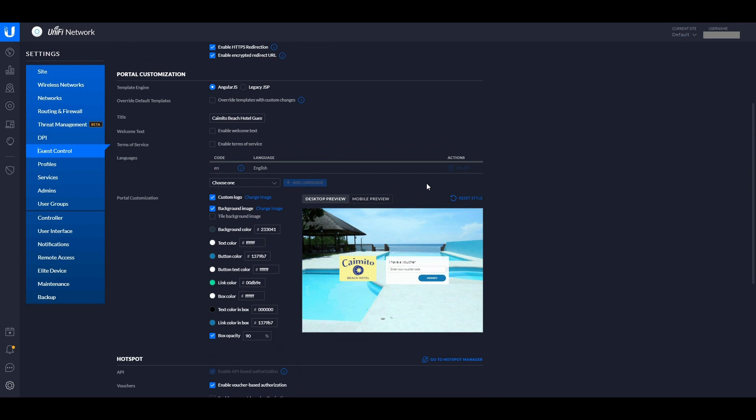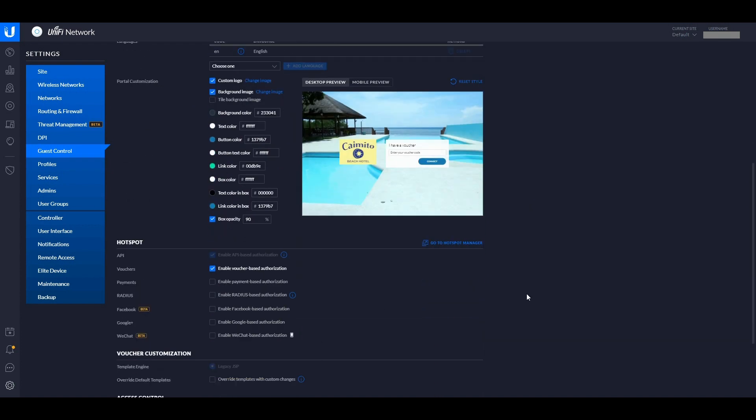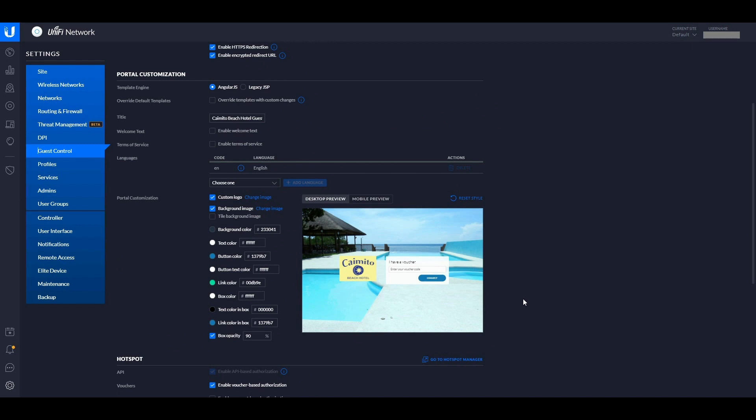When I click on Guest Control the policies are up top — you can set them yourself. The main part is Portal Customization, with a link to the Hotspot Manager. You can give someone access to the Hotspot Manager without giving them access to anything else. When the guest connects to your Wi-Fi, their browser opens to a page where they enter the voucher code to get internet access.